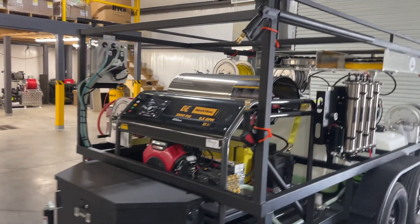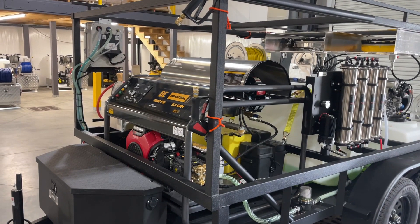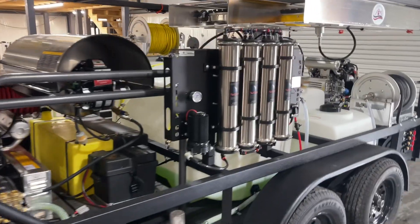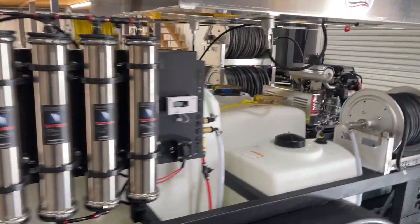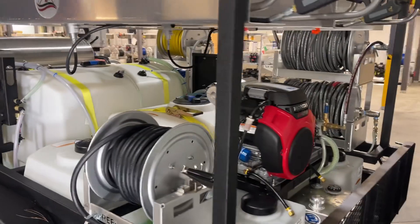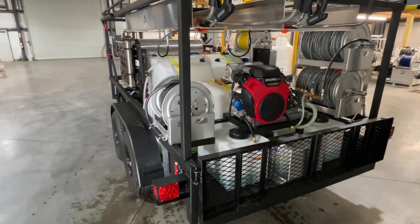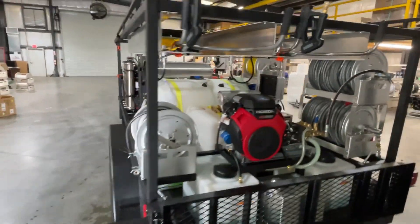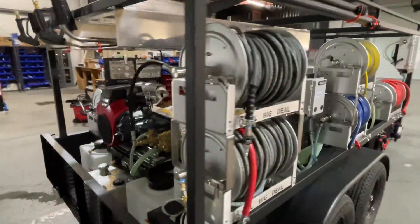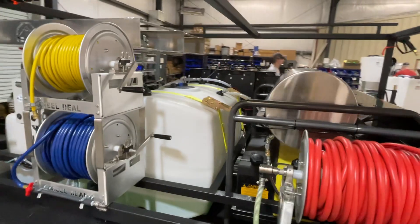What's up guys, Southeast Soft Wash, Tuesday February something — getting over the flu so I don't really know what day it is, but I feel good enough to shoot a quick video. We got a pretty decked-out trailer here and it's fixing to be leaving out today, headed back to Florida somewhere I believe. This one's got a lot of bells and whistles on it — pretty much almost every option I think, except for tank lights. That's about the only thing we're missing here.